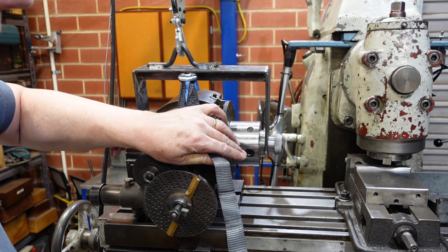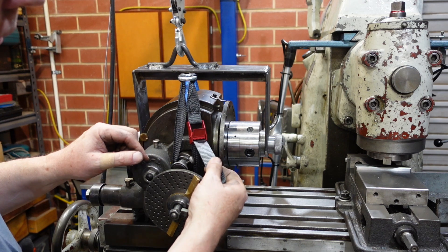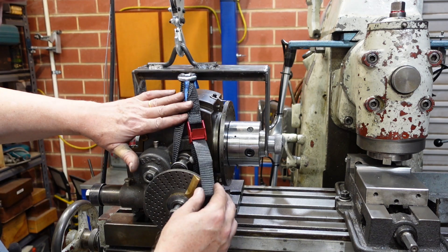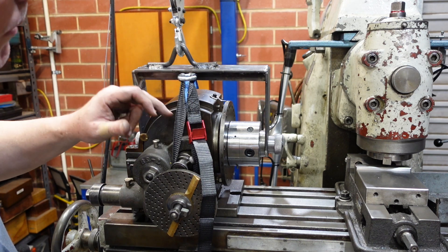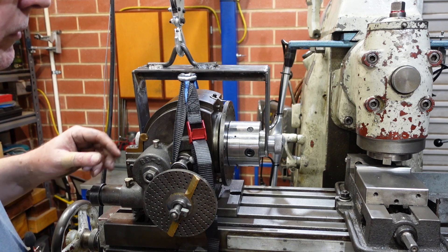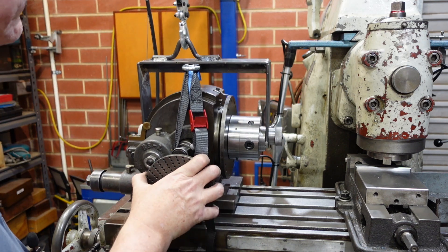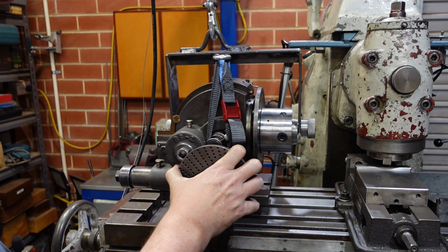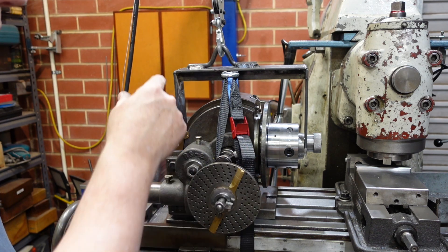Straps on. I'll shorten that in a little while — just cut it off and heat seal the end, because that's all the strap I need. This strap is from an auto shop; nothing fantastic, just a tie-down strap. I looped it around one of the larger pieces so that when this thing lifts it comes up flat, which makes it a lot easier to position on the table or put it back in the drawer.